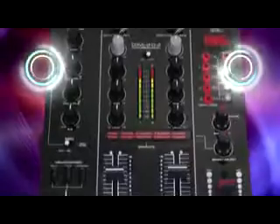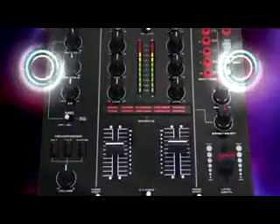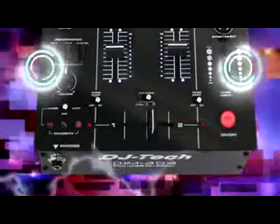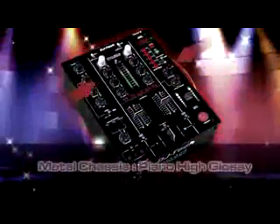Built to last, DJM303 integrates great alpha long faders with two curves for the crossfader. The complete metal chassis has a piano high glossy finish on the top panel. Style and sound work in pairs.